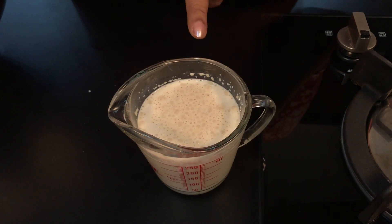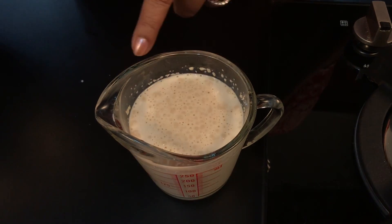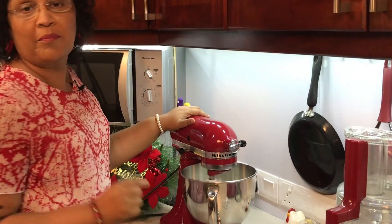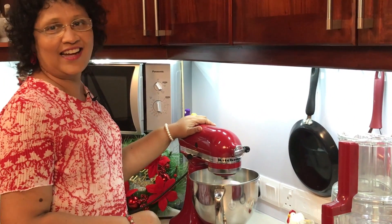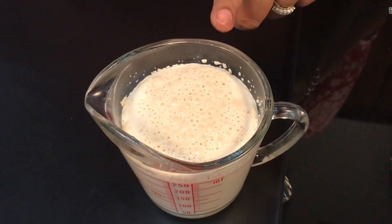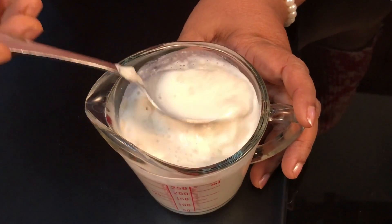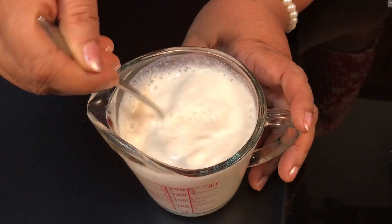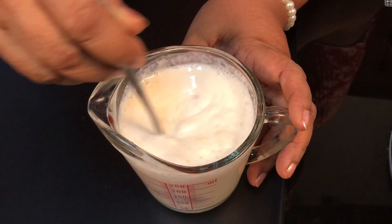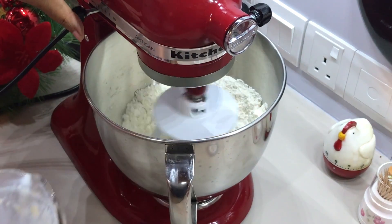Then add the yeast in the pot. We don't want to over-work the dough — we'll mix it with a little bit. We'll mix it up a little bit.